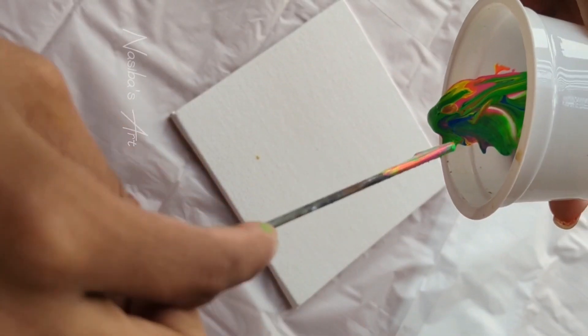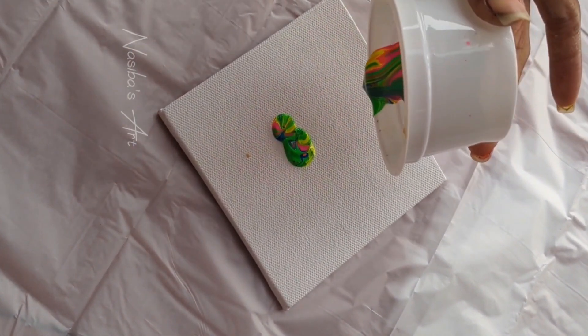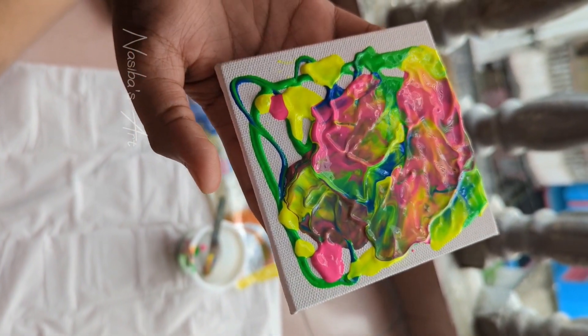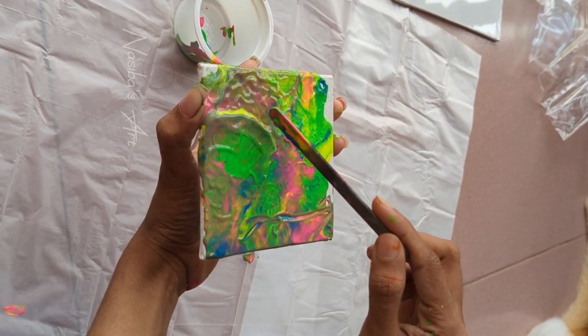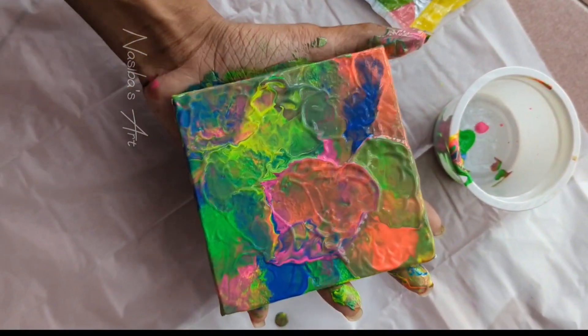I put the canvas on the 4x4 inch and I have to spread the paint across the canvas.